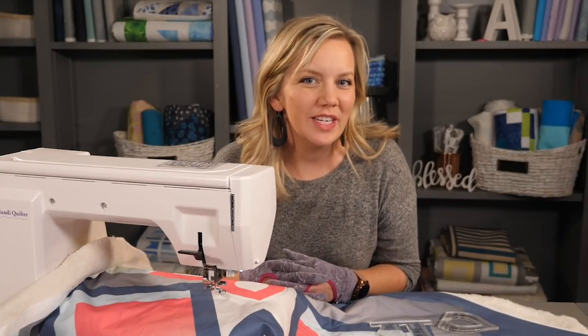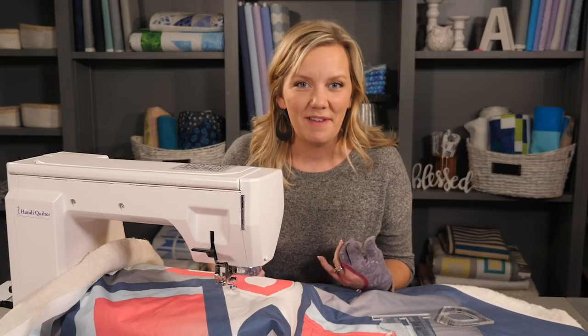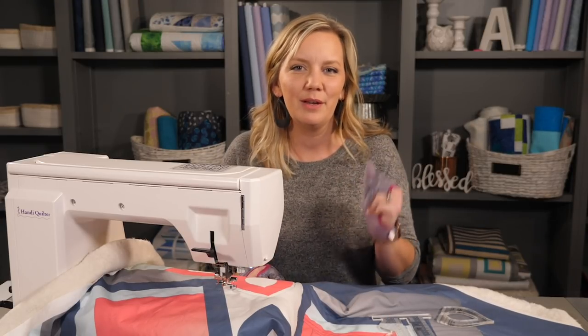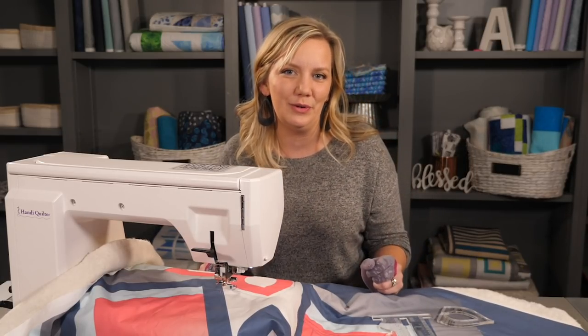Hello and welcome to the free motion challenge quilting along machine quilting with rulers. In this week's tutorial I'm going to show you how to machine quilt with cutout rulers. One of my favorites because you can create so many designs and effects simply with one shape. You might find these types of rulers a little easier since there's more room to hold on to it.